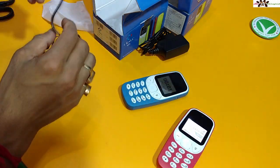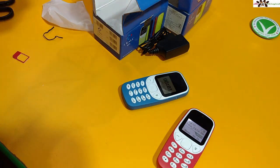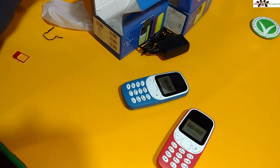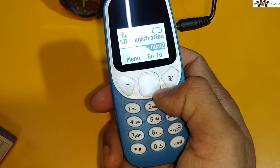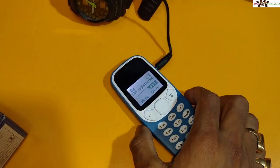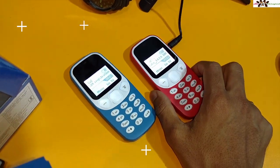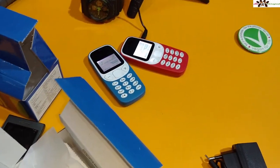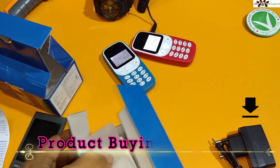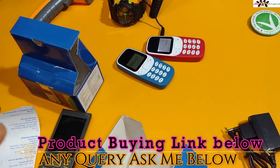I'll take a little bit of time to charge this one so you can see that the charger works well. I've plugged in the charger and it's charging. You can see the charger is working. If you have a phone like this, then I'd recommend buying this product.